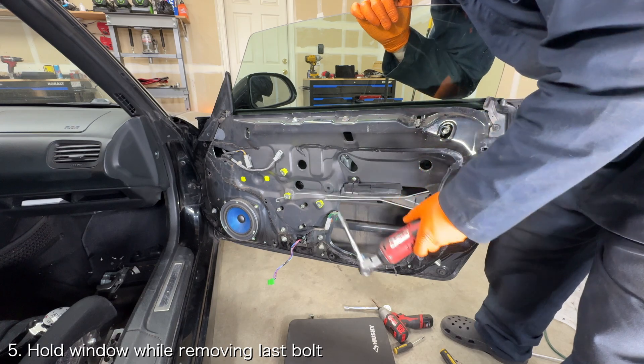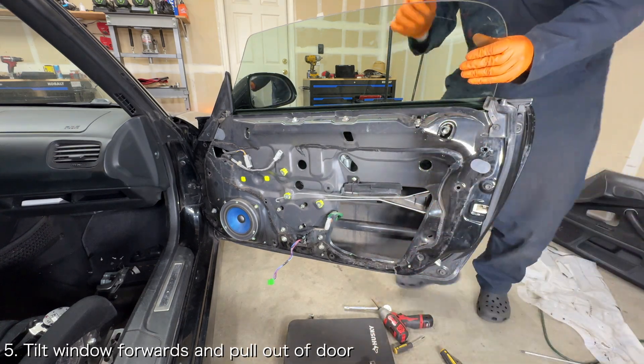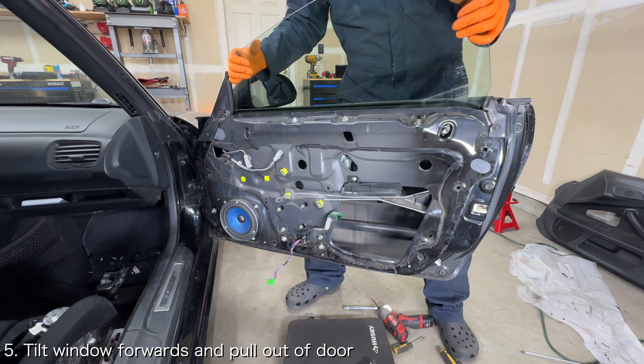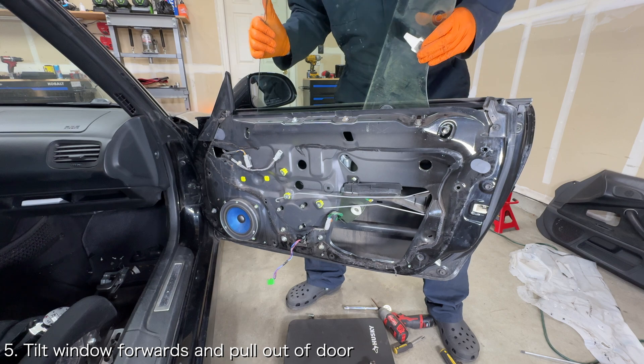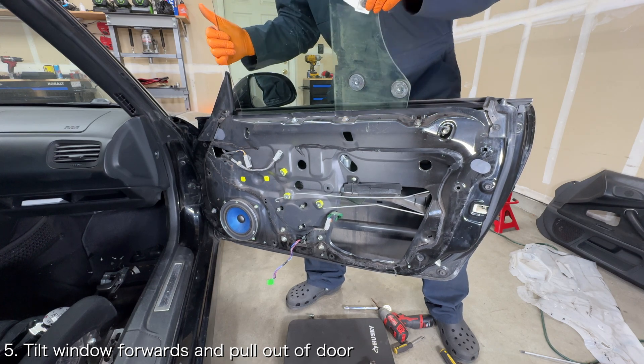Hold the window as you remove the last bolt. Once the last bolt is removed, tilt the window forwards and guide it upwards and out of the door. You'll need to ensure nothing binds against the window stabilizer or the window stops.